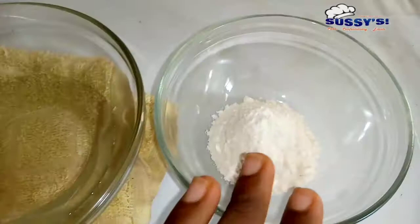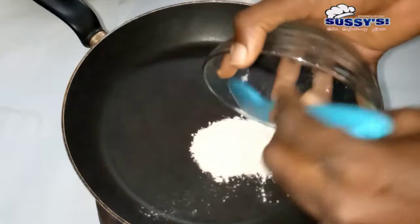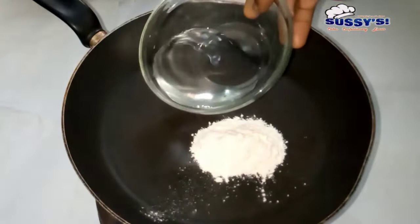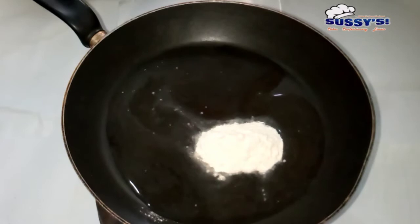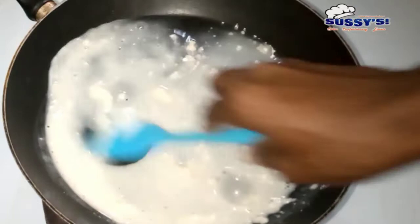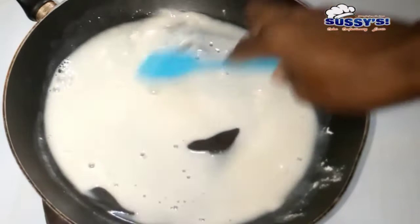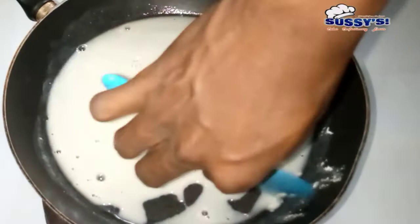You can only understand this fully if you read the article — the link is in the description box beneath this video. So what I'm going to do is pour my flour and water into a saucepan and stir them well together. Then I'm going to set my pan on low heat, making sure there are no lumps before I turn on the heat.